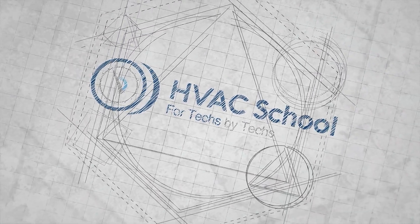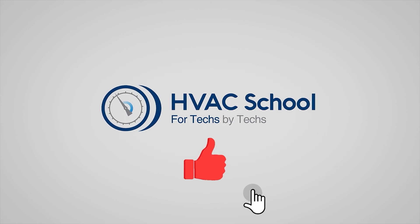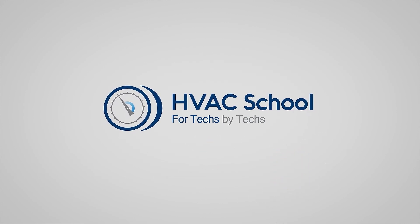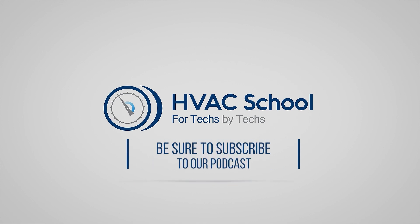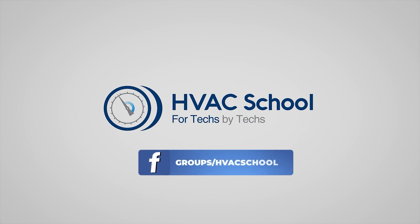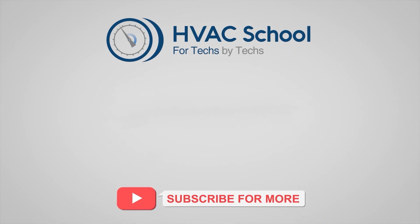Thanks for watching. If you're willing, give this video a thumbs up and drop us a comment. Don't forget to hit that bell icon to stay updated with all our future videos. HVAC School isn't just a YouTube channel — dive deeper with us at HVACrSchool.com. Tune into the HVAC School Podcast available on all your favorite podcast apps. And join our thriving Facebook group. Don't miss out on our free mobile applications available for both iPhone and Android. We're all about community.